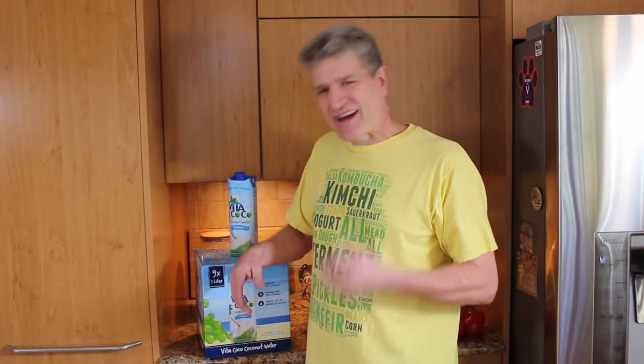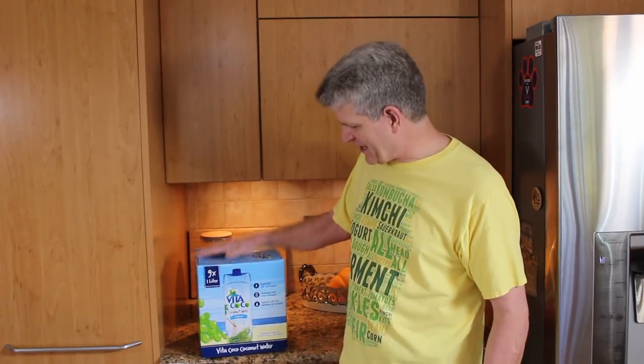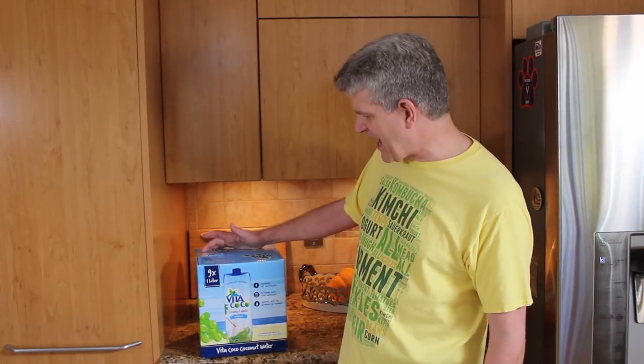I've lost a little bit of weight in the past couple of months. I've been dieting, if you want to call it that. What I've been doing is reducing the amount of sugar in my diet. When I have a product like this that you can buy at Costco — a box of nine here.